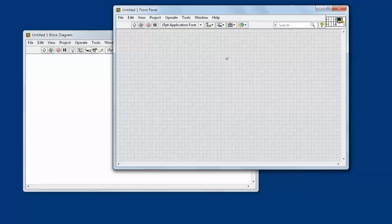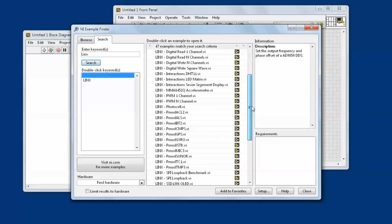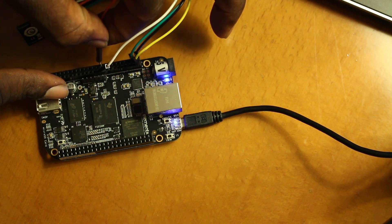LabVIEW Home is great because now more people get to play around in the same thing that I get to use every day. And what I really like about LabVIEW is the idea that you get to see what you're doing while you're doing it.